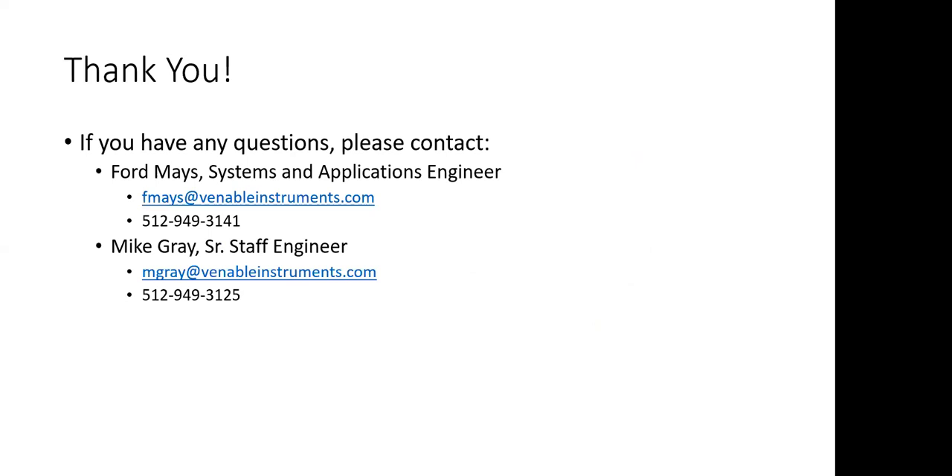Are there any questions at this point? If you do have questions, you can contact me by email or call, as well as Mike Gray, senior staff engineer who's on this conference call. We're going to put this presentation in a PDF and email it to Ricardo so he can share it with you. If you have questions later on, don't hesitate to email or call either myself or Mike.